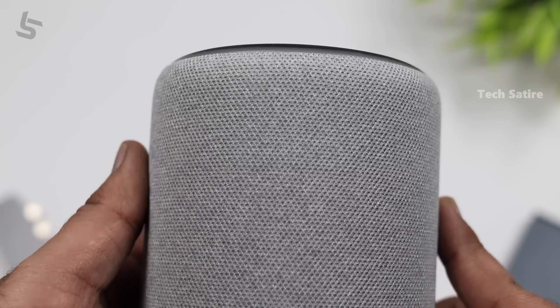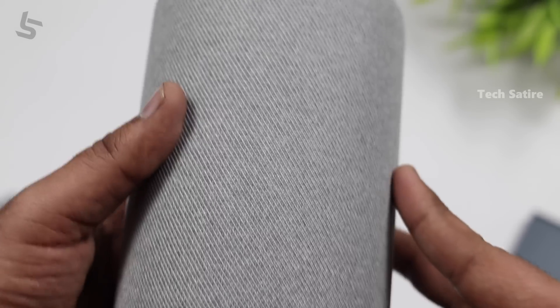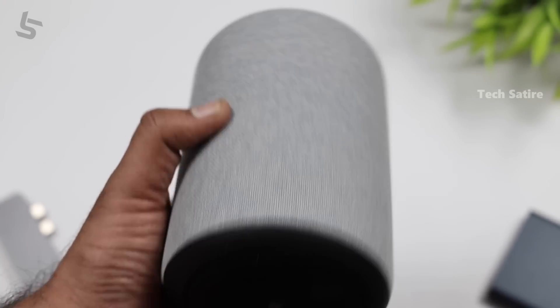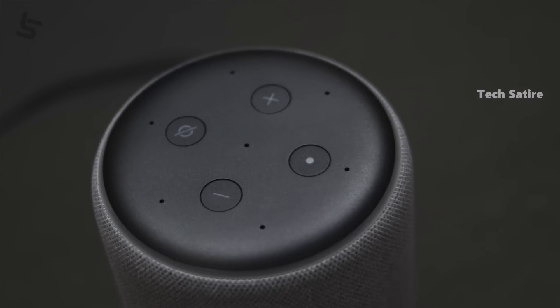It is nice to have the speakers. There are two speakers with fabric textures, and you can appreciate the design. If you look at the top, there are four buttons, including a mute button. Alexa has one button on the right-hand side. If you don't want to use the privacy device, you can mute this.